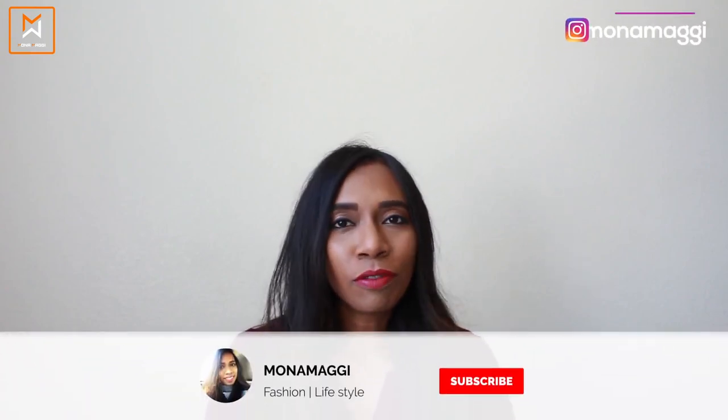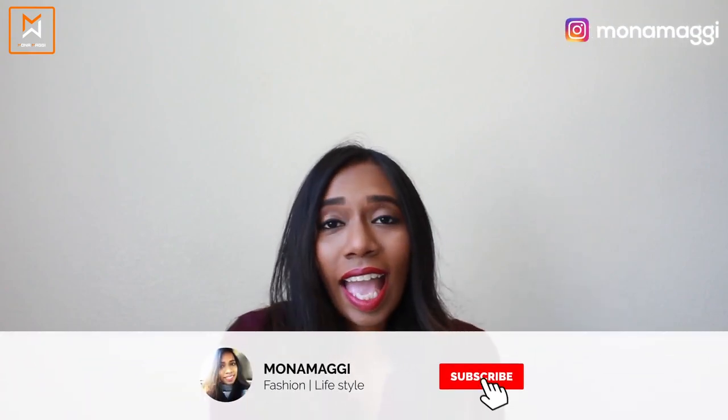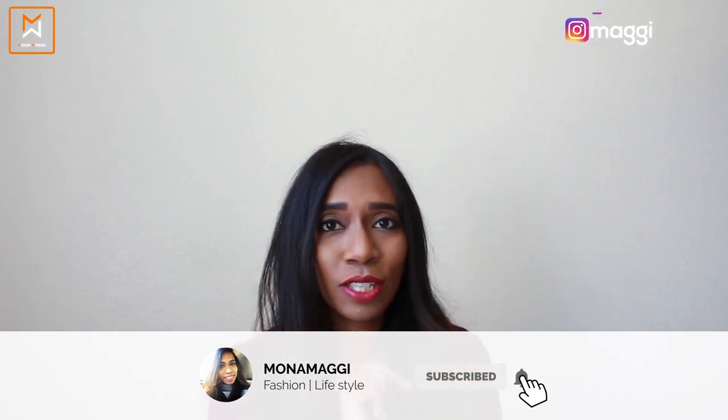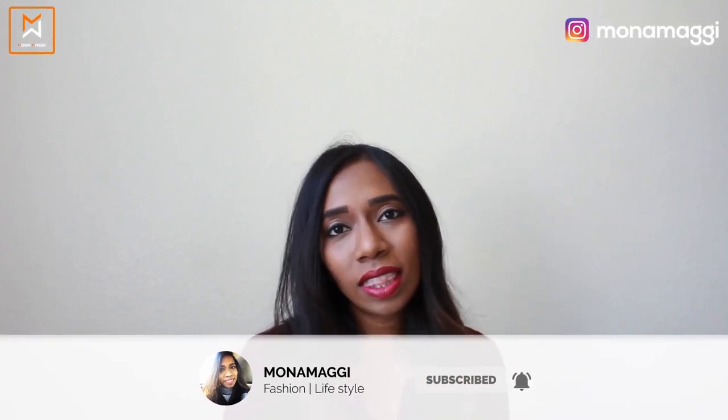Hi everyone, welcome back to my channel. If you're new here, hi, this is Mona. If you like my channel and its content, please do consider subscribing — I would love to have you back. Also hit the like button down below. There's a bell icon next to the subscribe button; please don't forget to hit that if you want notifications whenever I upload a new video.